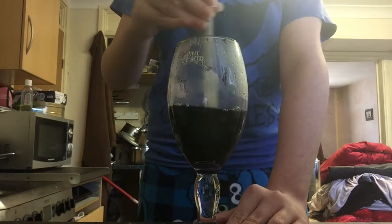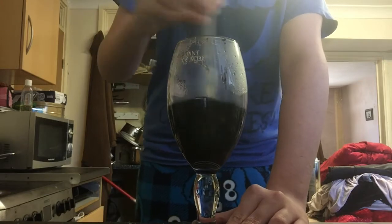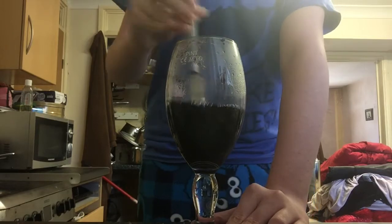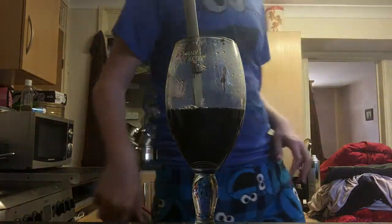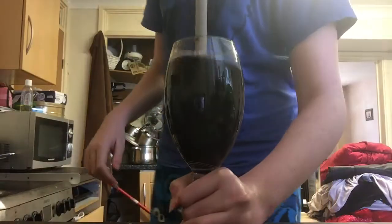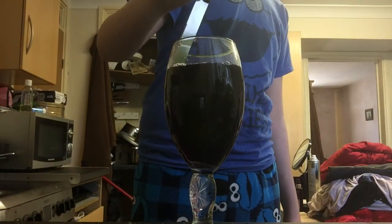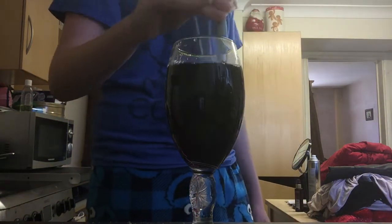I usually like to use carbonated lemonade for this, but I don't have that because my mom is middle class. Now this is where you add regular water. I added some cold water so that it can not be as warm.